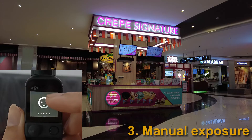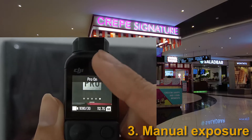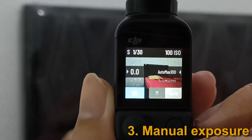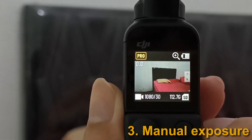Or you could get into pro mode and try to set the exposure manually. Although this could work for stationary scenes, it's not the best solution for constantly changing scenes, as five seconds later the exposure would have to be adjusted again.